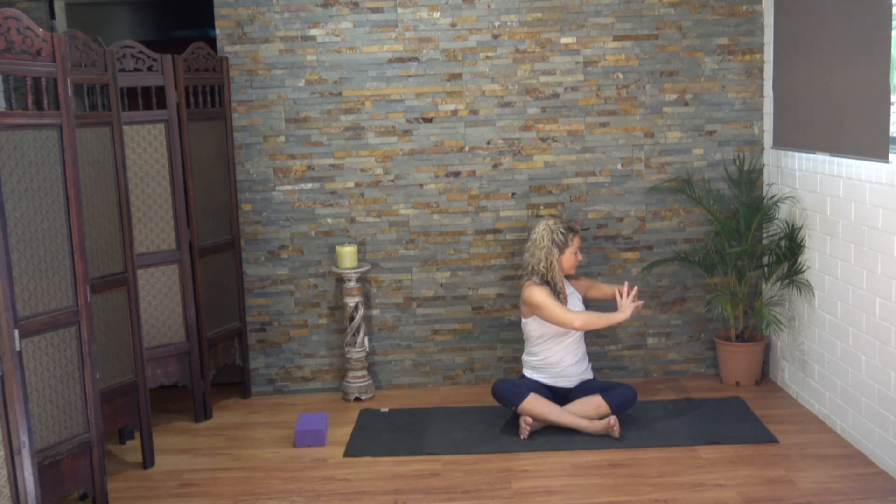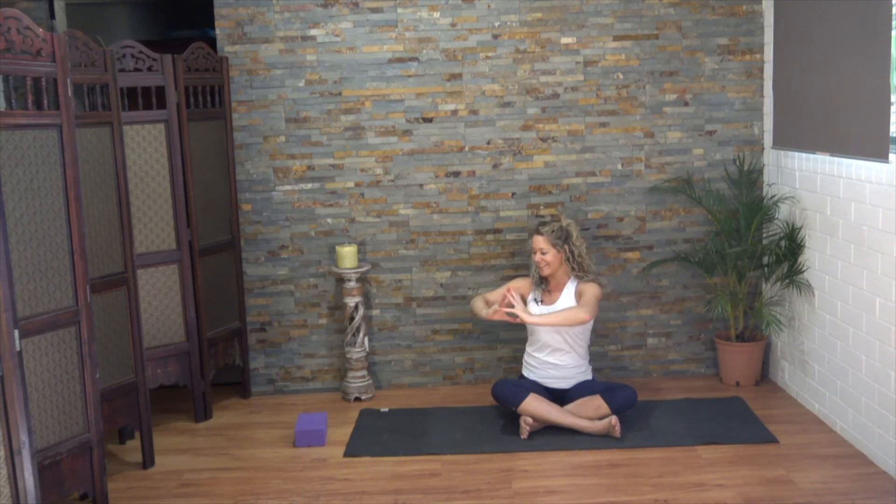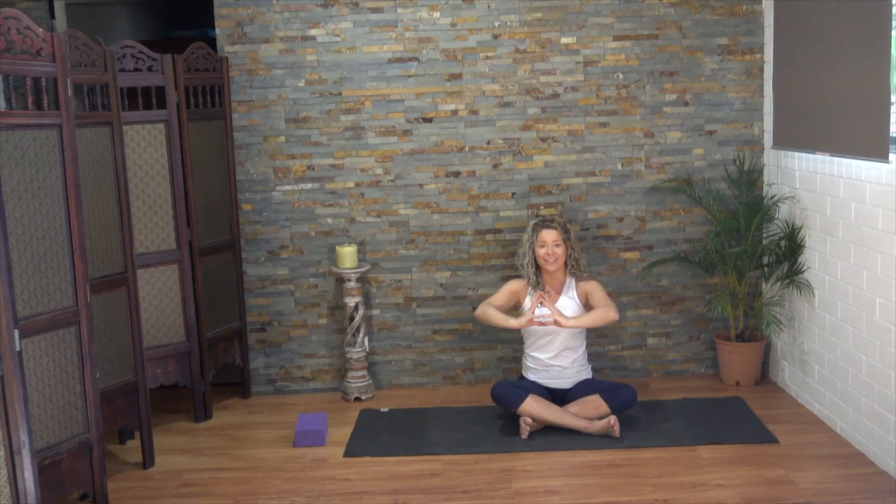Well done. We'll do that on the other side. Fingertips to meet, push the feet down, send them in the opposite direction. Round the upper back, armpits firm. Let's exhale to the left, and come back to center. Exhale to the right. Last one to the left.